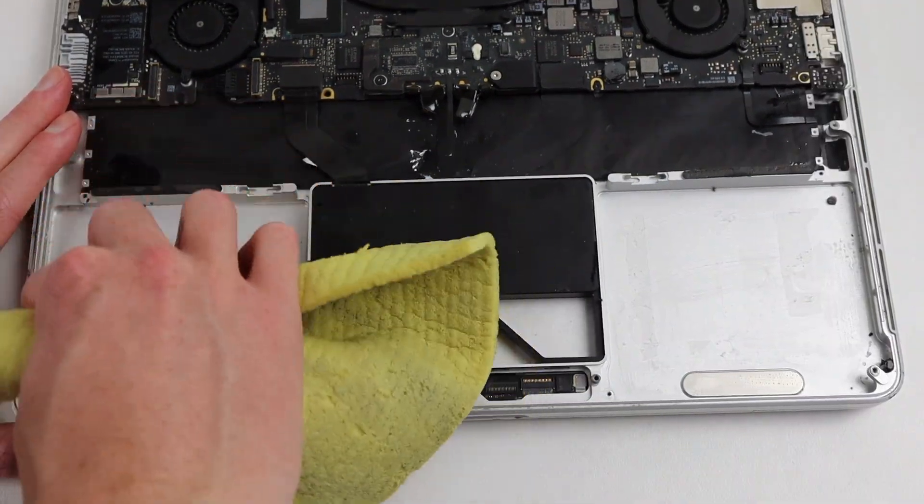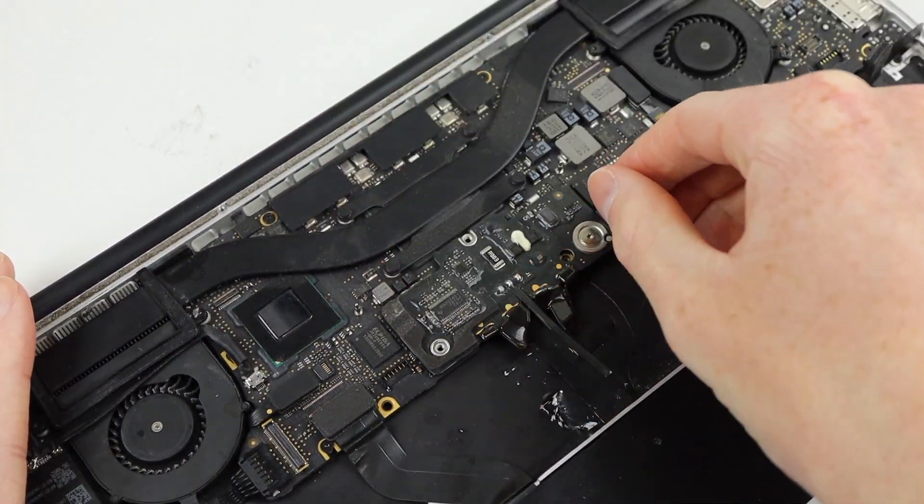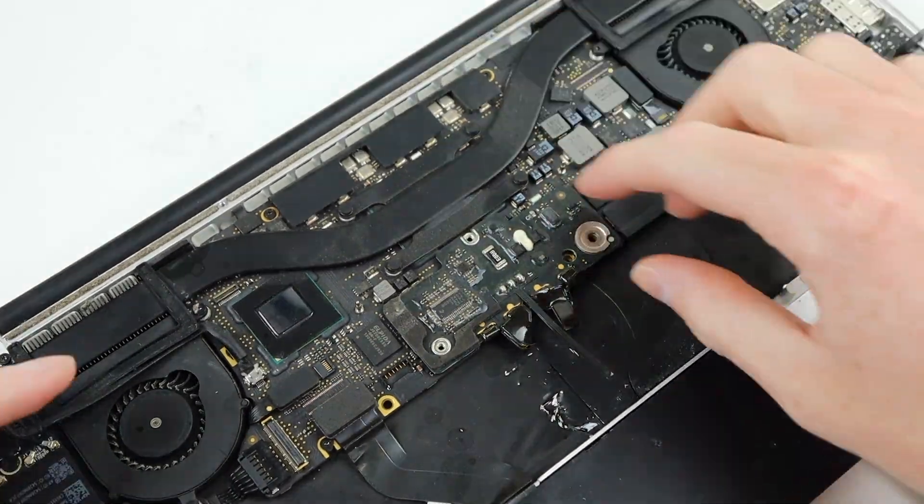After cleaning everything up, it's time to remove the last component of the battery, which is its charging circuit, which is still connected to the MacBook Pro's logic board.